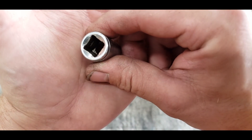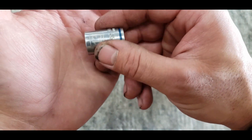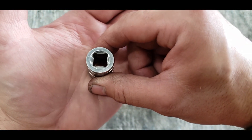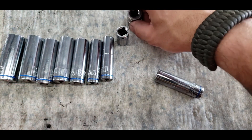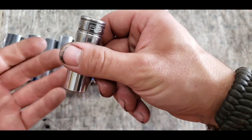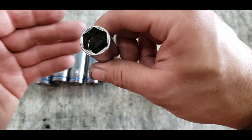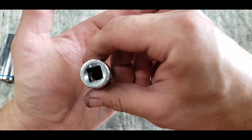Now let's look at six years' worth of use — this is the Cobalt made in Taiwan, 13mm. Here's a Blue Point 15mm that I've had for over three years. I do use that one quite a bit, especially with torque wrenches — comparable wear over several years versus several months. And this Snap-on 5/8 socket has been used literally thousands of times extracting spark plugs.